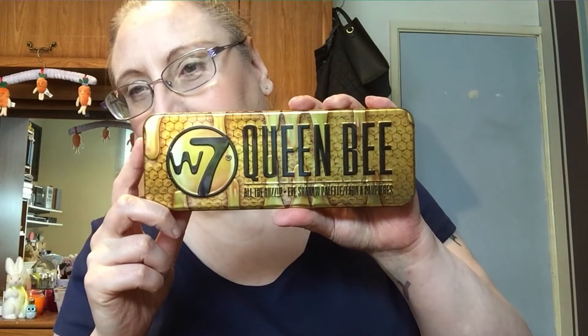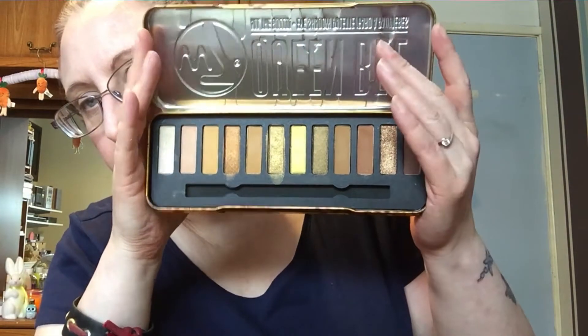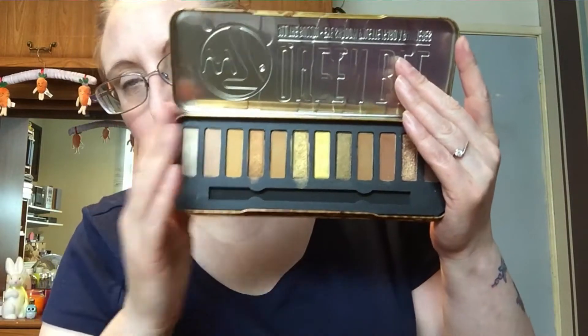So we decided we were going to use the W7 Queen B palette because we both have it. I'm going to swatch this palette at the end for you, so if you don't want to see the swatches that's fine. The palette looks like this - I've taken the weird brush sponge applicator out because I don't use them. I'm going to put these shields on my eyes and some ear covers.